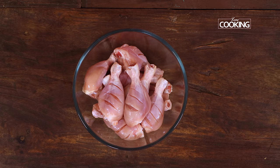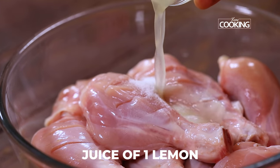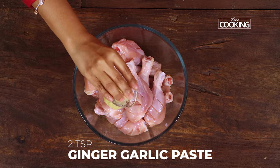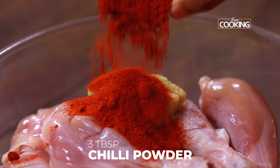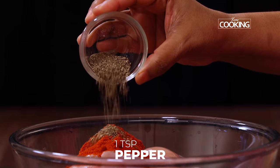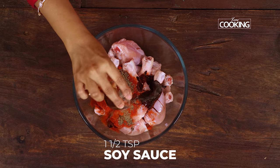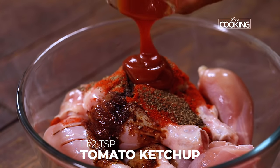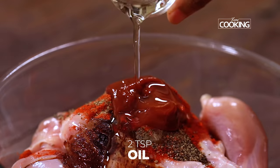To marinate the chicken, I'm going to add a few ingredients: one and a half teaspoons of salt, the juice of one small lemon, 2 teaspoons ginger garlic paste, 3 tablespoons red chili powder, 1 teaspoon pepper, 1 and a half teaspoons soy sauce, about 1 and a half teaspoons tomato ketchup, and about 2 teaspoons oil.